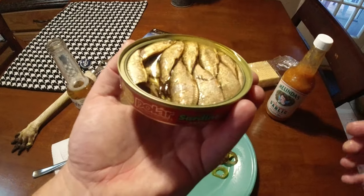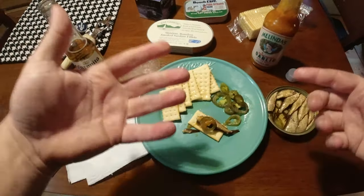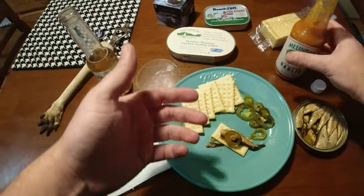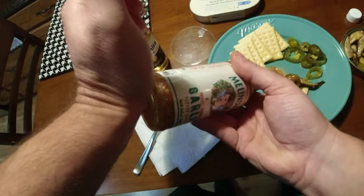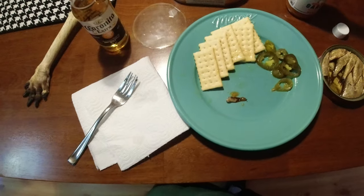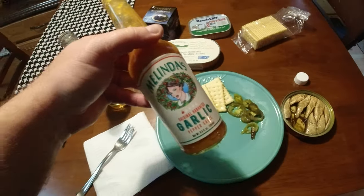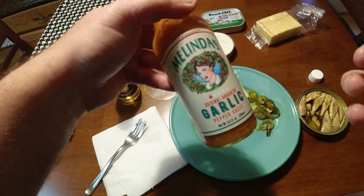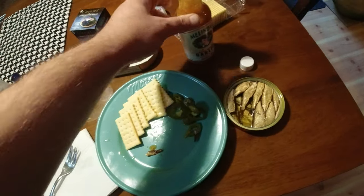Pollard sardines — I got these at Walmart. I can't remember the price, they were under $2. I should have given them a ranking out of one to ten. This is a solid eight. That smokiness is great. If I'm going to rate this Melinda's Garlic Habanero, it's okay — I'll put a little bit more on there. Their products are usually pretty good. It's got that nice habanero taste with the garlic in there. It's not as spicy as I thought — they actually say it's not that spicy. Solid hot sauce.